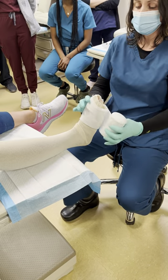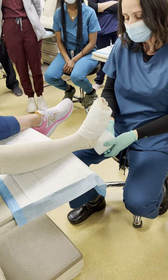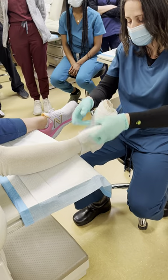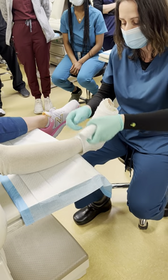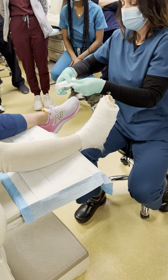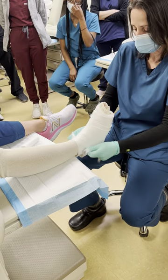Do about three passes, then go proximal about 50 percent. Do almost a figure-of-eight going posterior to the heel — make sure you cover the calcaneus completely. You may need a couple of passes to ensure everything is well padded. You can tear the material and get a couple of pieces. Apply it posteriorly and extend your material proximally.